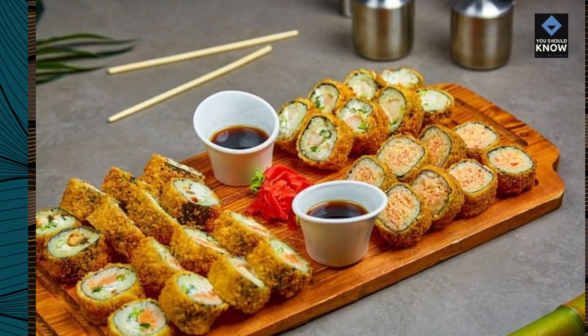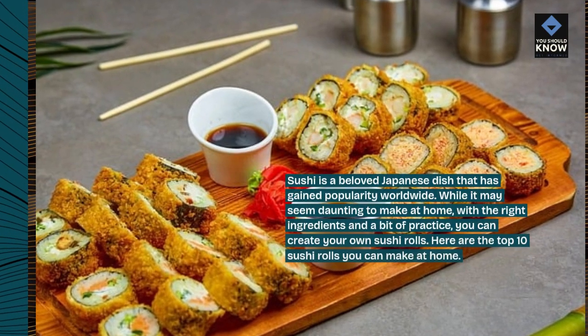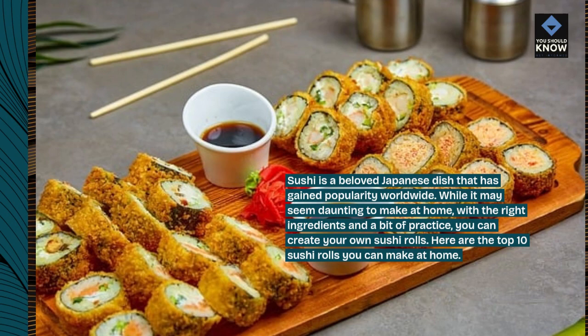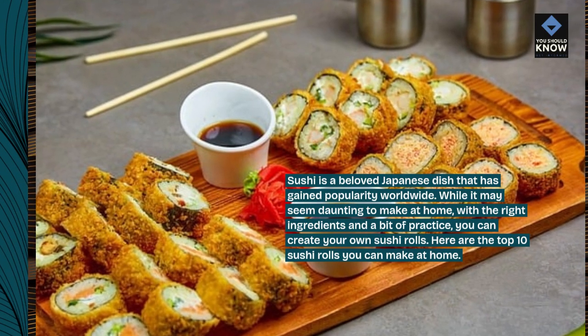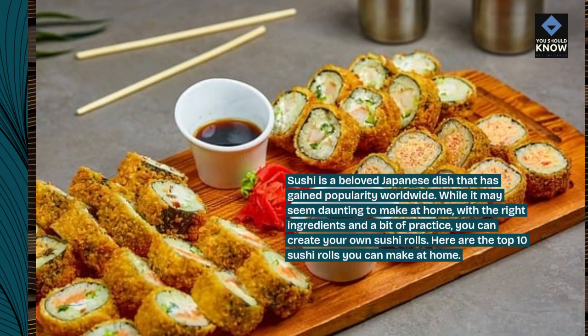Introduction. Sushi is a beloved Japanese dish that has gained popularity worldwide. While it may seem daunting to make at home, with the right ingredients and a bit of practice, you can create your own sushi rolls. Here are the top 10 sushi rolls you can make at home.